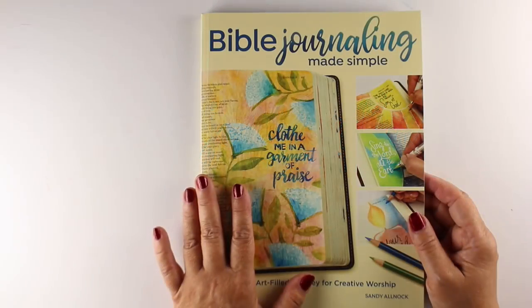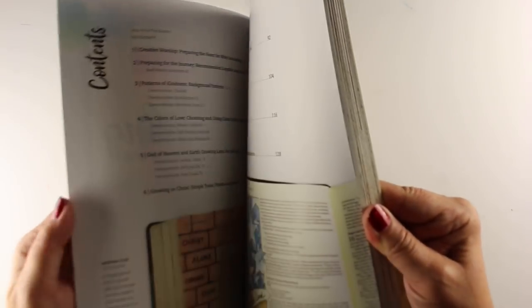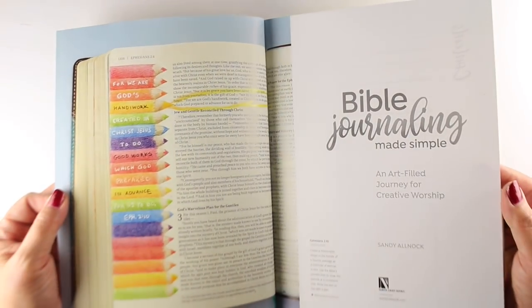Hi there, I'm Sandi Alnach, and I am the artist and author behind Bible Journaling Made Simple. I want to do an extended flip through of both books — the main book and the workbook — in this video.